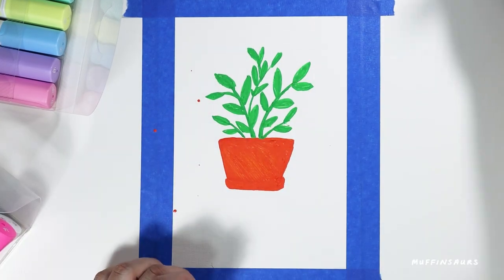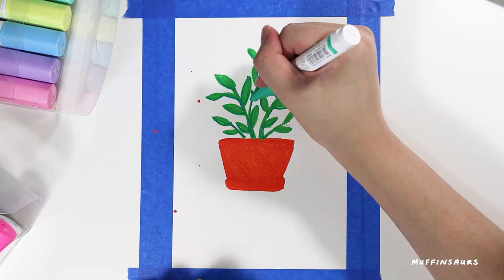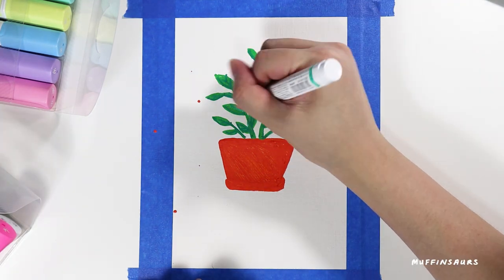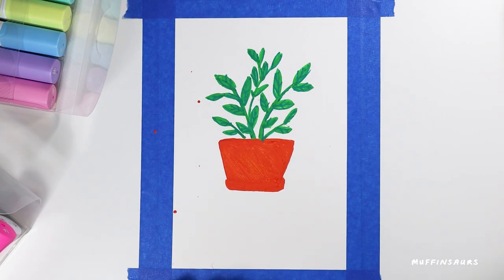Every time you shake it, in fact. I'm recently into plants so I drew a plant - not sure what plant it is, it's just some random plant. I'm using a mix of different markers that I have on hand.